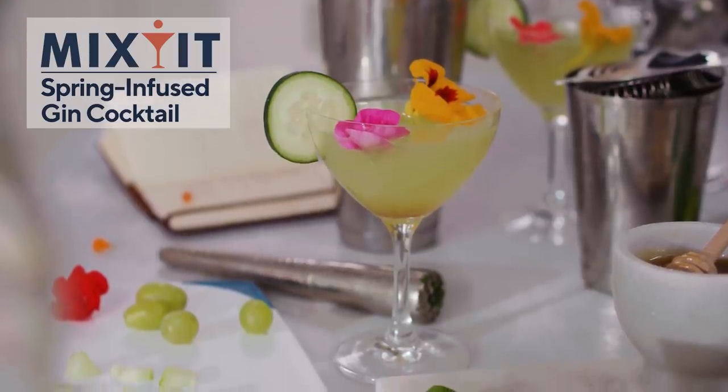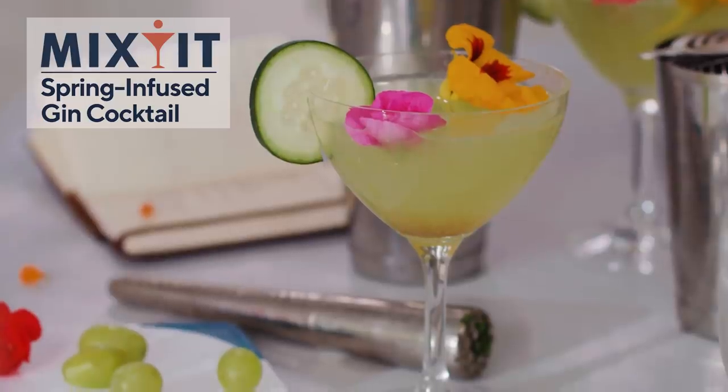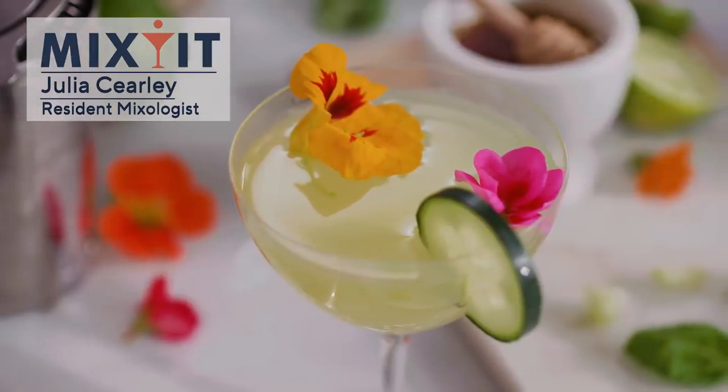We're gonna forage through our gardens and find the freshest, crispest, most delicious ingredients to add to this green themed cocktail. This is Mix-It — it is cocktail time!